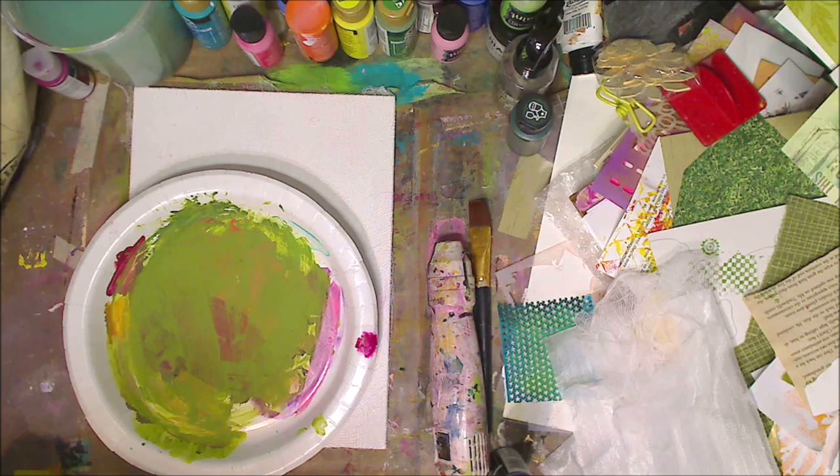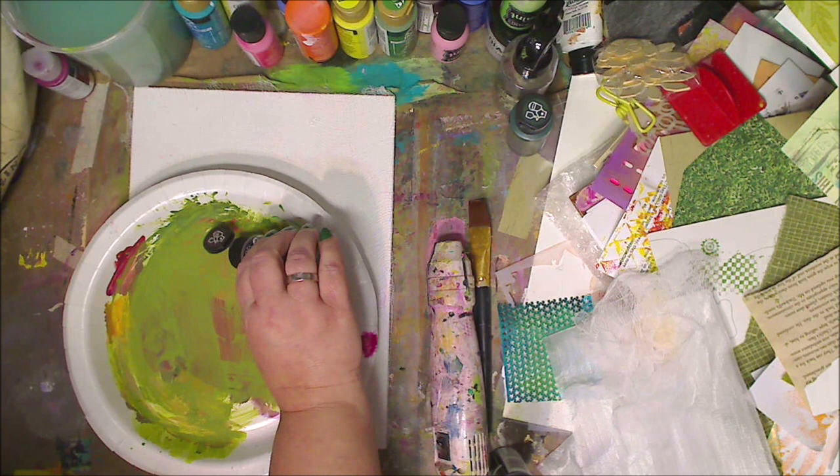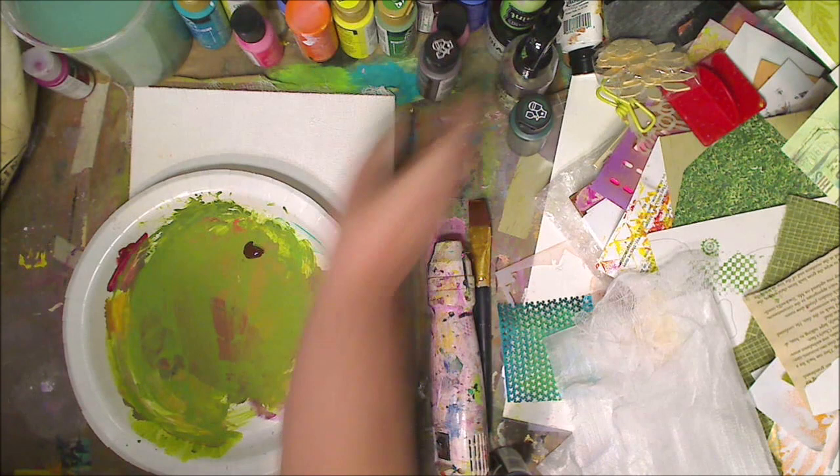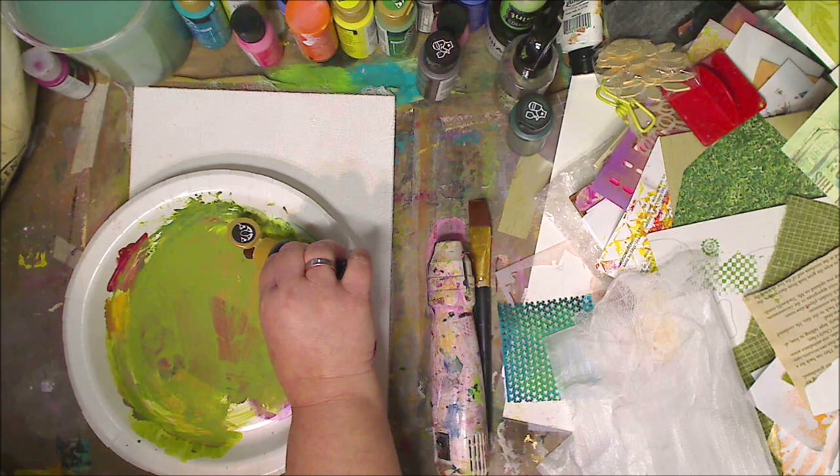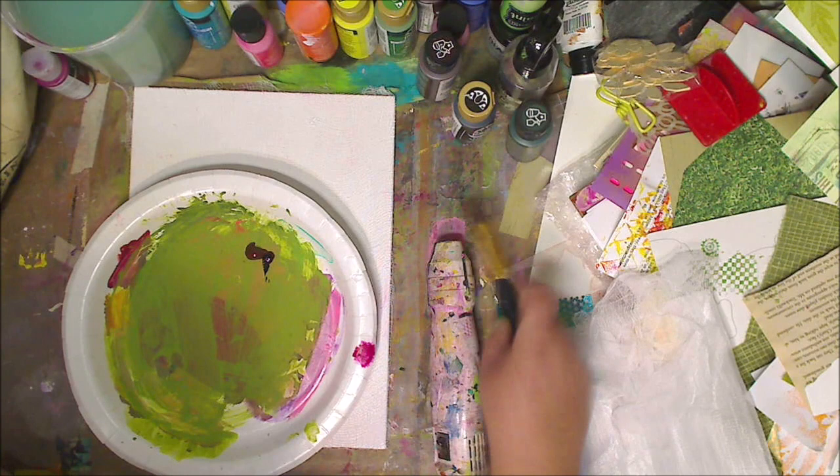The best part is you can get cheesecloth at the dollar store for a dollar — or Amazon, or the grocery store. Dollar Tree carries it. So I'm taking a little bit of burnt umber and just a ploop of black, and I'm going to mix those together.